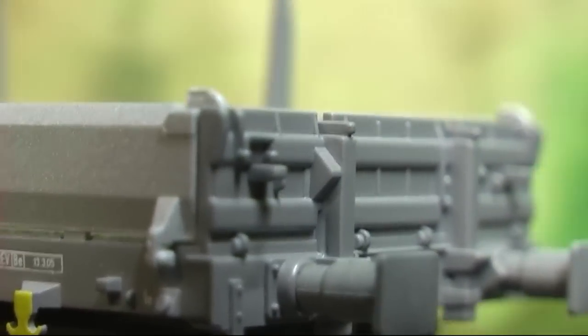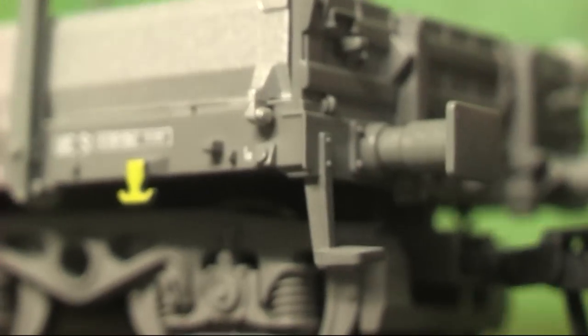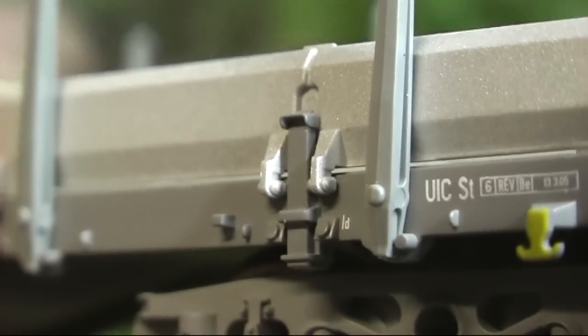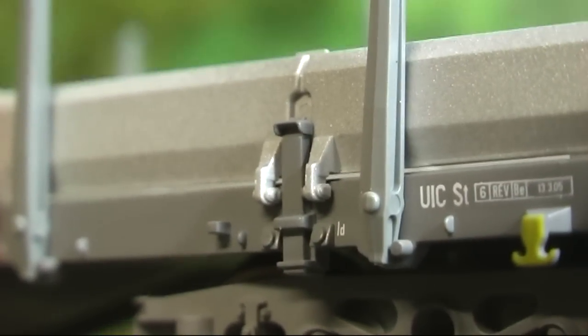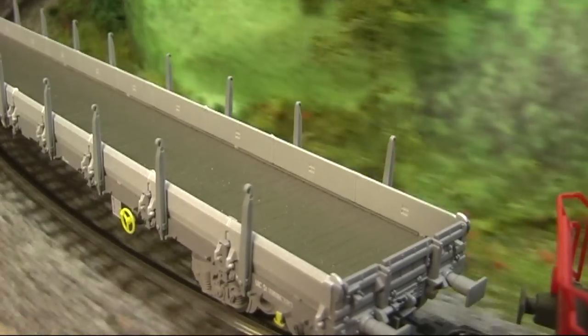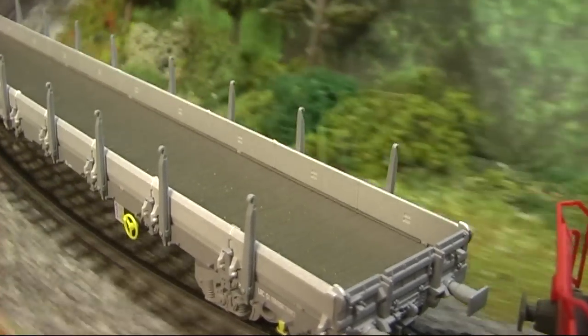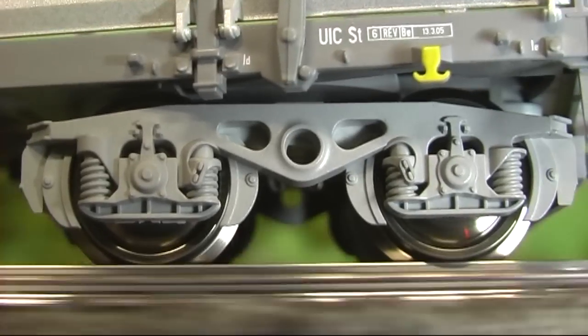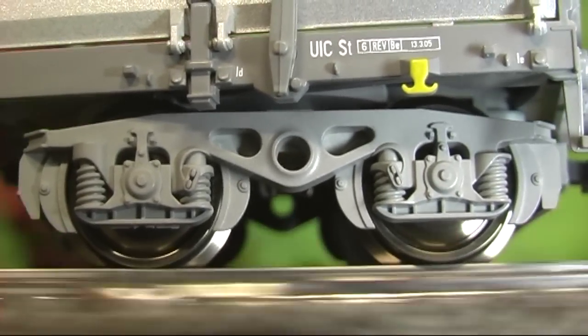Modelle der Schweizerischen Bundesbahnen SBB stehen bei dem im Nachbarland Österreich beheimateten Hersteller Roco häufig auf der Angebotspalette. Hier nun ein 4-achsiger Rungenwagen der modernen SBB aus der Epoche VI. Beim Modell muss erst noch Hand angelegt werden, bevor es, wie im Katalog abgebildet, aufs Gleis gestellt werden kann.